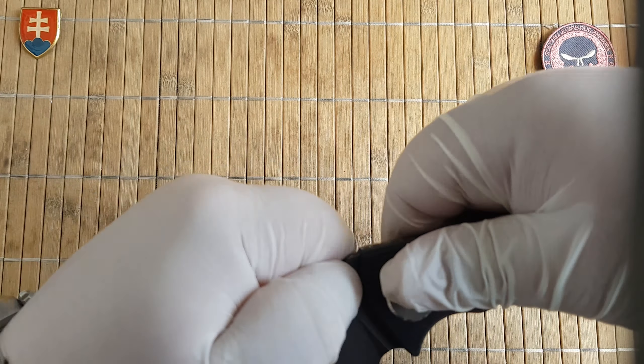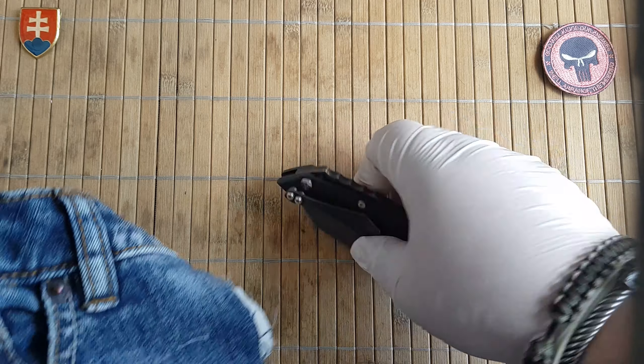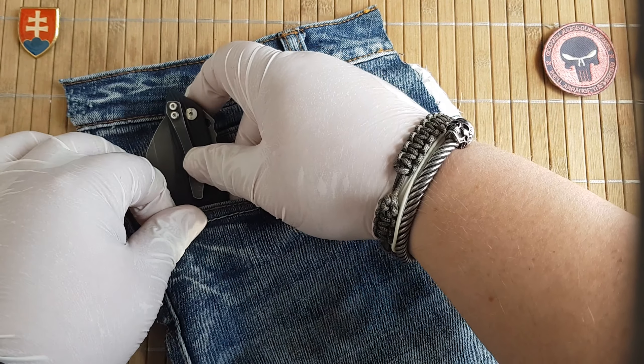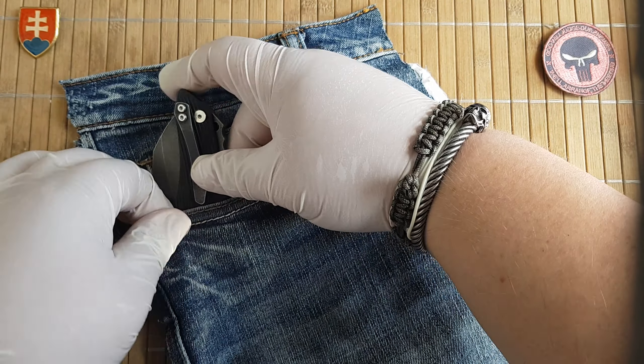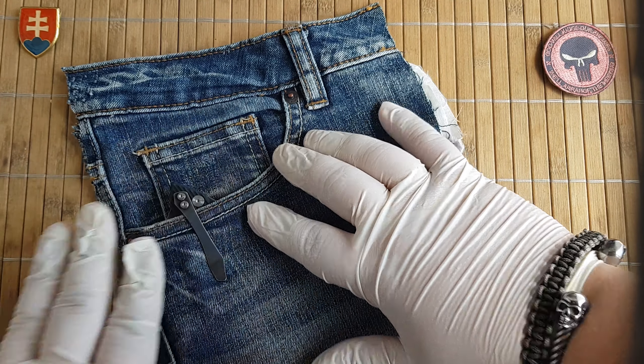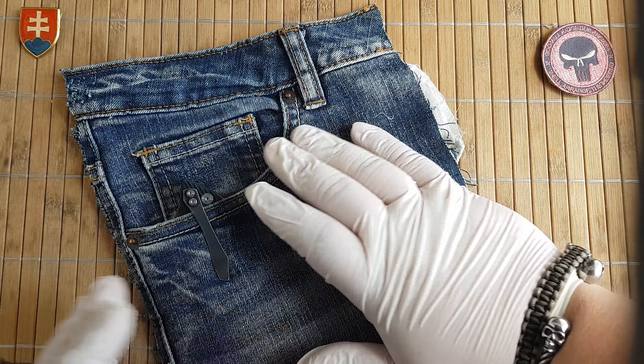I can just imagine this knife would be beautiful if it were a frame lock design with a G10 plus titanium frame lock. But the intention was probably for the market where locking knives are prohibited.